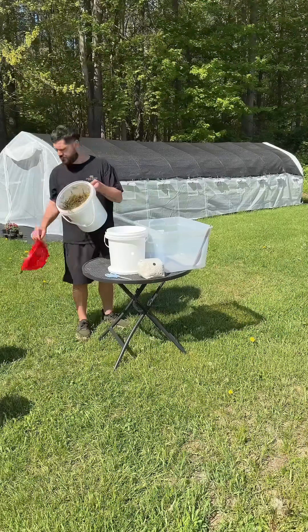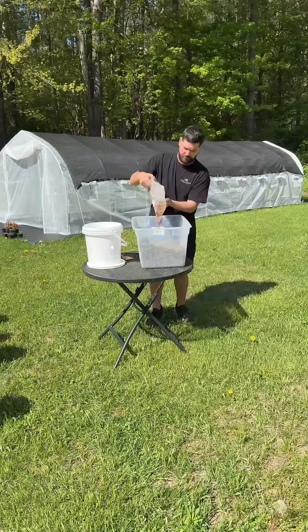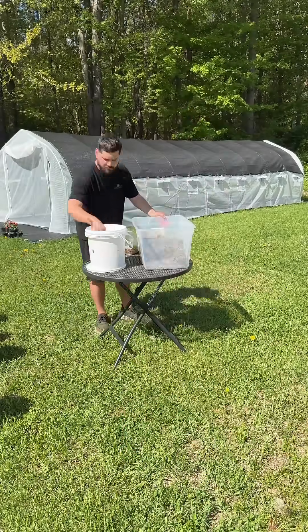Once the bucket was cooled down, I dumped the grass into a plastic tote and mixed in about one pound of oyster mushroom grain spawn. Then I stuffed the grass into this bucket that had holes drilled all around it.